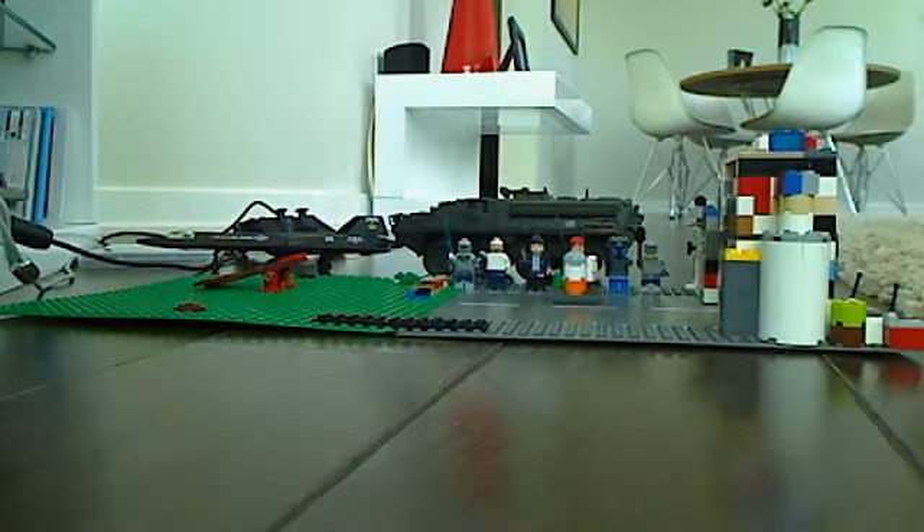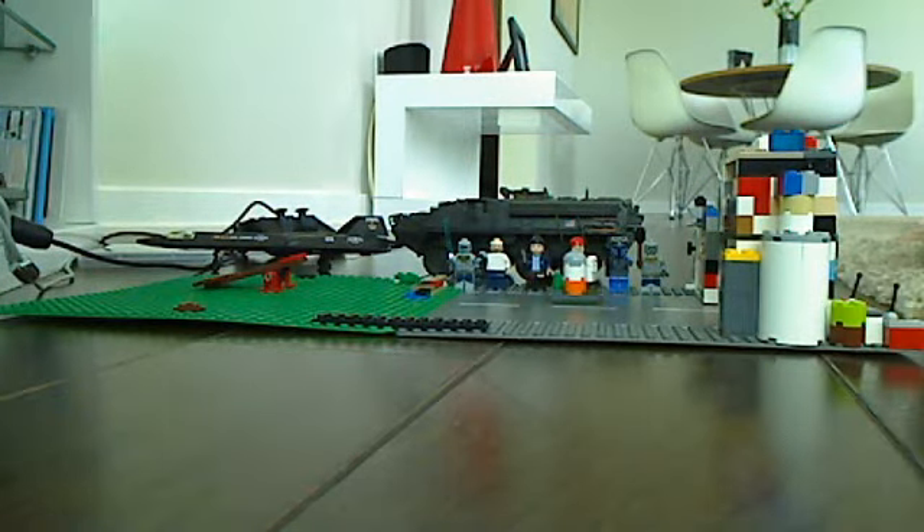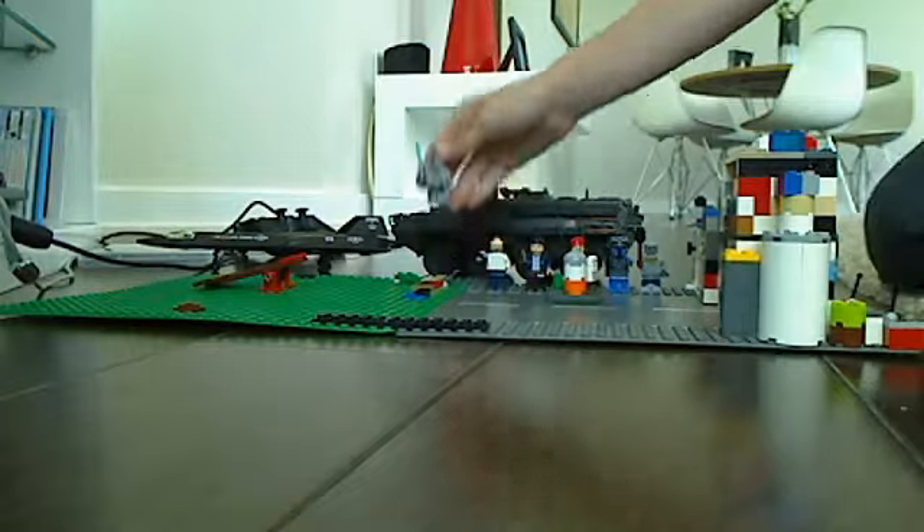Hey hello, this is Yam Yam 47 and a new video of my Lego battlefield — has this guy over here.